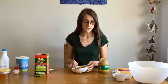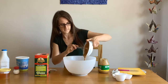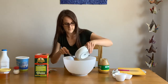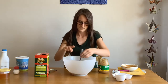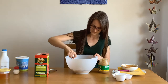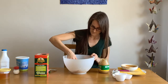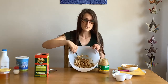Now we can add our peanut butter to our bowl. Scrape it all in there. Great. Now we're going to mix it all up. When you're mixing it, it should start coming together like this.